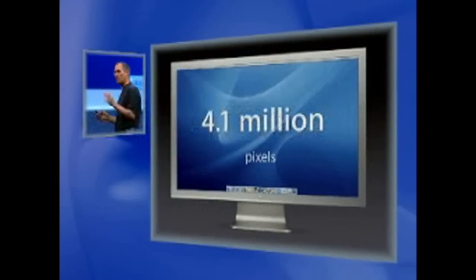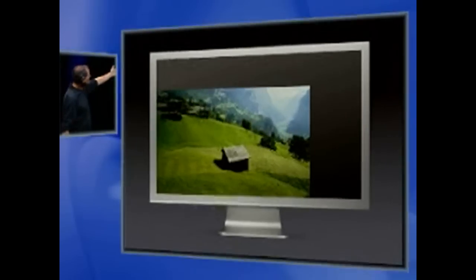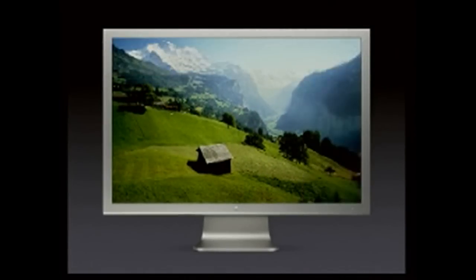This thing has a resolution of 2560 pixels by 1600 high. That's 4.1 million pixels. This is 77% more pixels than the 23-inch Cinema Display, which is — until today — the industry leader. Here's what you see on the 23-inch versus the 30: 77% more pixels. It's unbelievable.